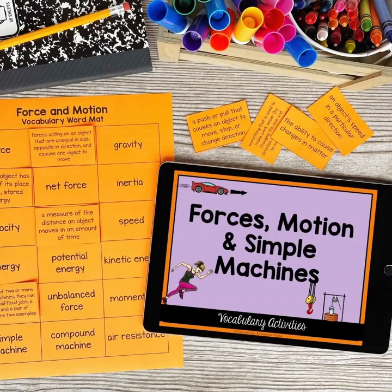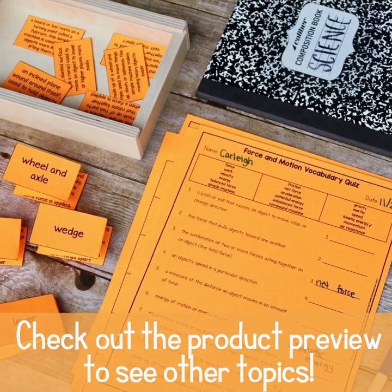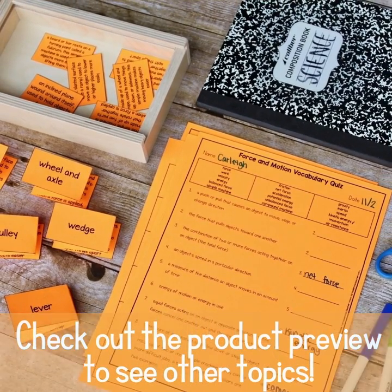As students use the mats and slips again and again, their mastery of science vocabulary gets better and better, and their confidence in science soars.